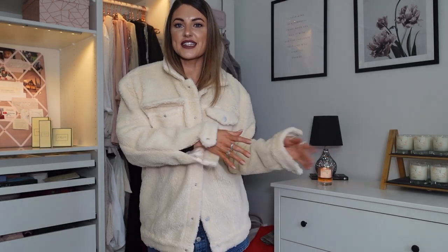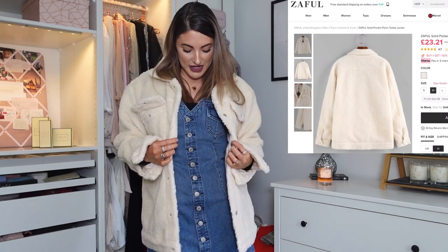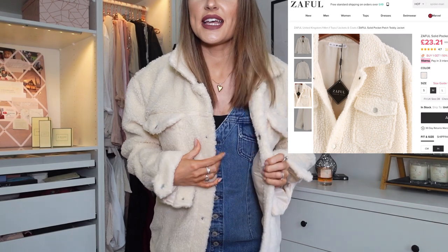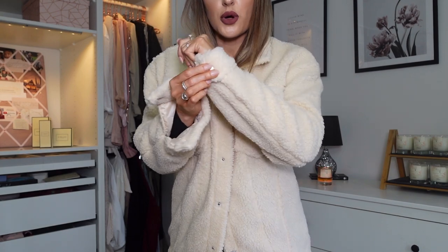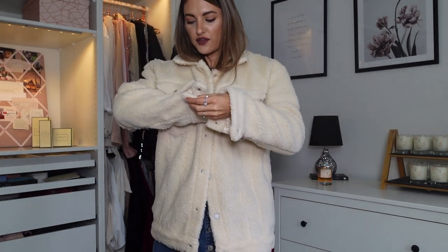I can't believe I missed that it was from the men's section — but I love it. It's so oversized and I got it in a size medium. It has little pockets at the top, it's so warm, and it's going to be great for dog walks. The colour — this lovely cream — is really nice, and it has popper detailing on the sleeves which looks lovely. It just feels really nice quality. Definitely don't ignore the men's section of Zaful! Paired with this little denim dress it makes a really nice outfit.